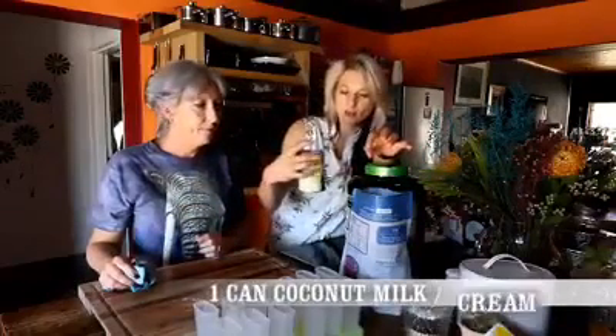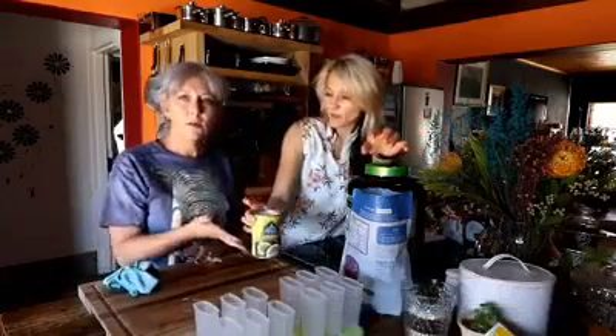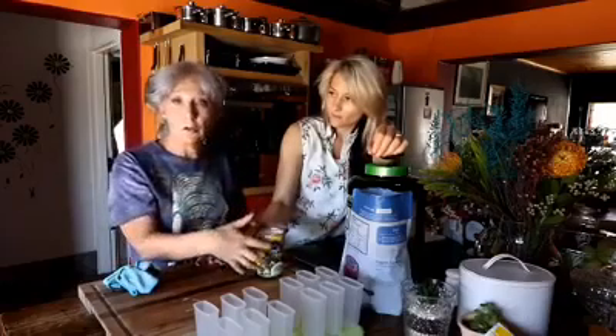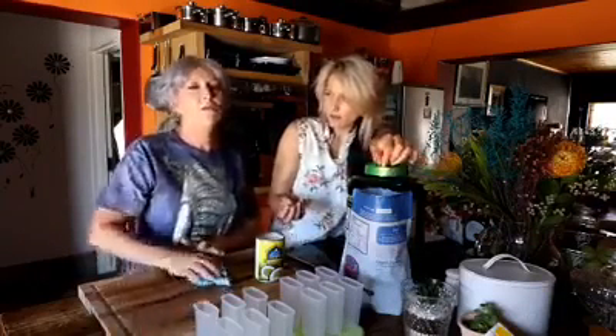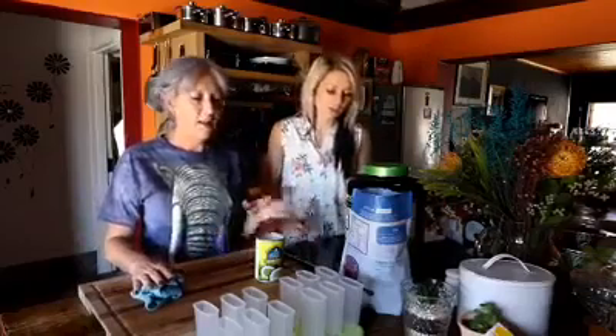Then you're going to have coconut milk. There are different options you can use — you can use coconut water, you can use the light one, or you can use coconut cream for a creamier result. Basically any type of liquid works. You can technically use plain water, but it's going to be very bland, so coconut milk is recommended.